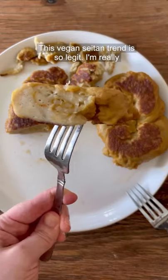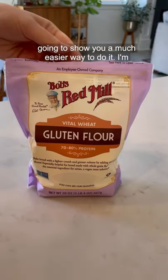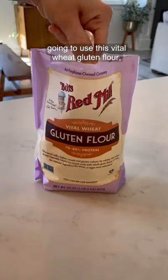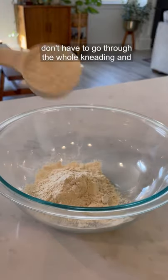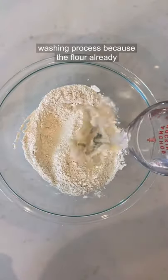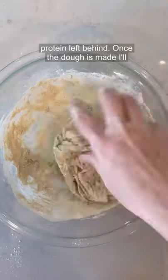This vegan seitan trend is so legit and I'm really excited to see it trending right now, but I'm going to show you a much easier way to do it. I'm going to use this vital wheat gluten flour, which has about 70 to 80% protein in it. So you don't have to go through the whole kneading and washing process because the flour already has the starch granules removed with lots of protein left behind.